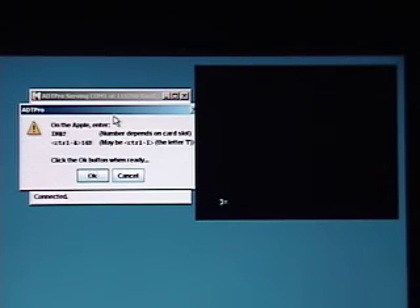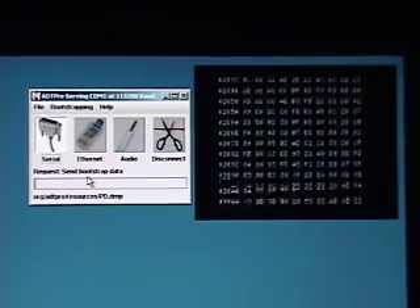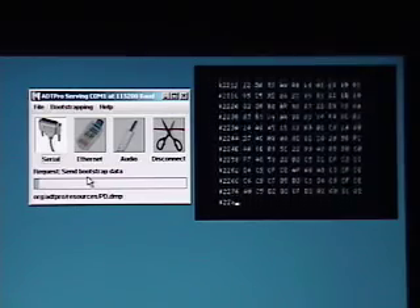Now we're told to enter a couple of commands on the Apple. The first one is IN#2 and return, and the second one is Control A, which brings up the SSC prompt. Then we type 14B and hit return. Now we're ready to hit OK on the dialog box. And you can see commands and data start streaming to the Apple. This is sending the kernel of ProDOS directly into the Apple's memory.